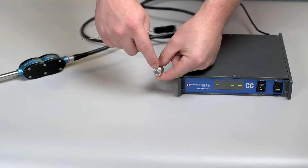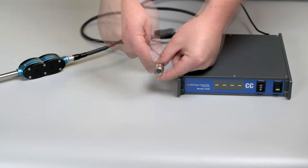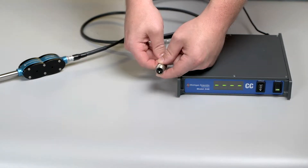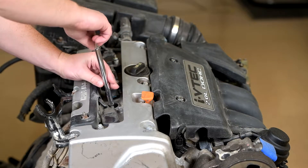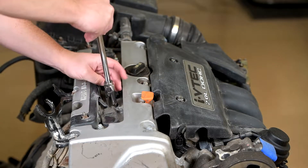Inspect your spark plug adapter for any debris or gunk that could have accumulated inside of it and clean it if necessary. Remove the spark plug from the cylinder you wish to measure. Now it's important to remove any vapors that may be inside.